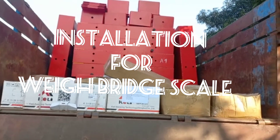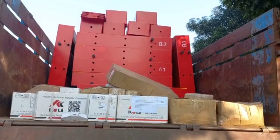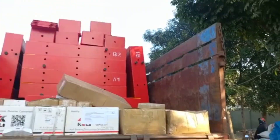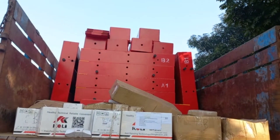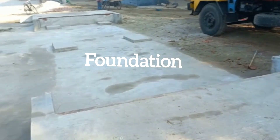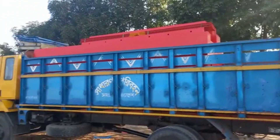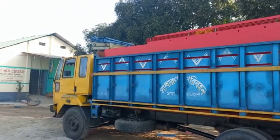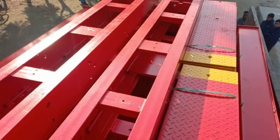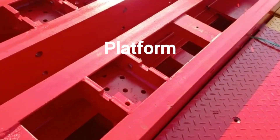We are about to install a weighbridge scale. Foundations are made for the scale. The platform is lowered from the track. Easy and simple foundation.